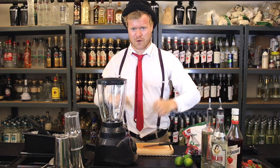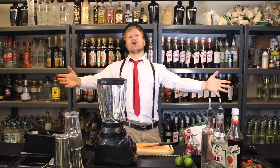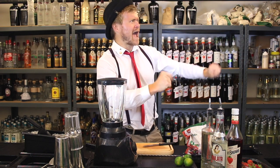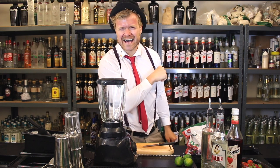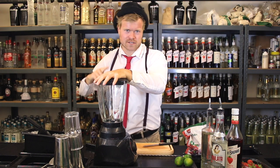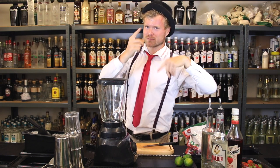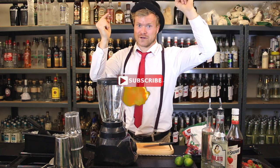My mission is that hopefully customers can make it themselves from now on. That's my goal with this video. And rockstars, if you haven't joined the awesome, legendary, best cocktail family of the internet, then it's about time to join — just smack that subscribe button right down there.